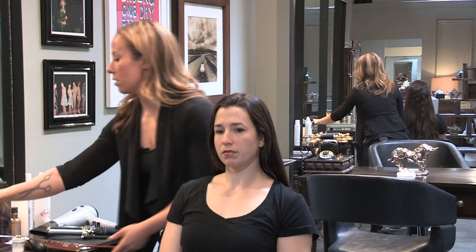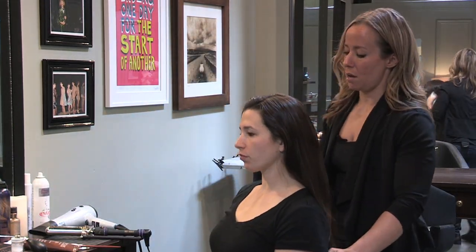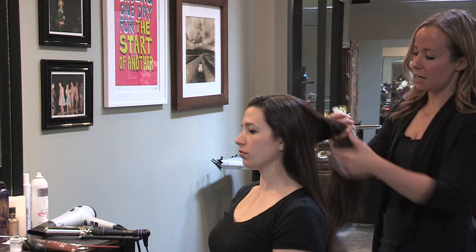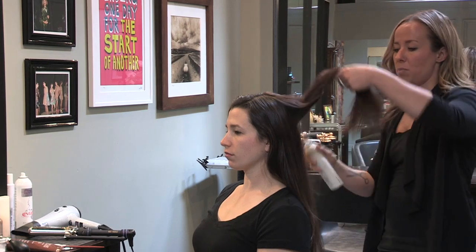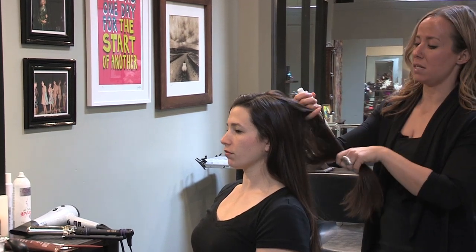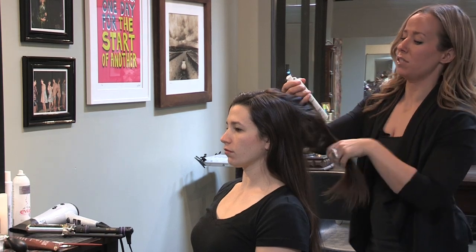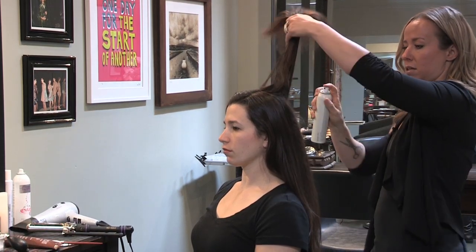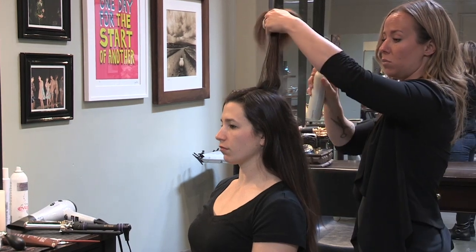When your hair is damp, I'm going to use a volumizing spray. I'm going to go through and just hit at the roots, just a light spritz. Go through and just sort of part it with your fingers. It doesn't need to be clean parts, but you want to make sure you hit all the area at the roots. Just a light spray — you don't need to put too much on there because it will weigh the hair down.